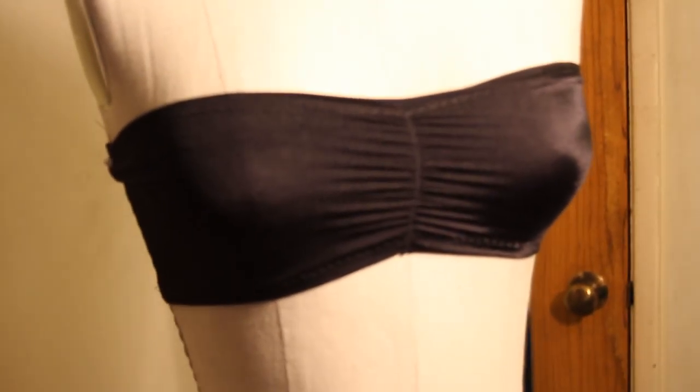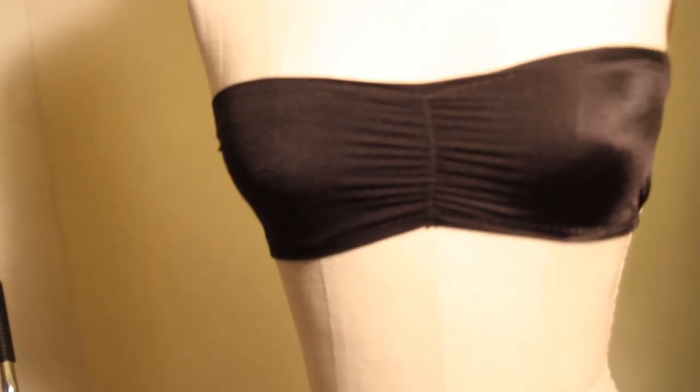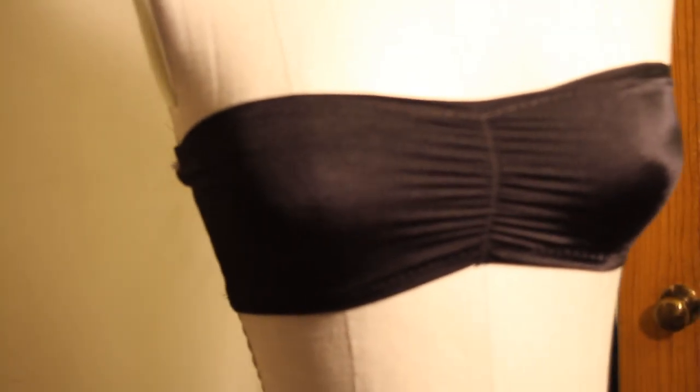This is the finished bandeau top with the elastic — it came out really good. You can check out my website at www.lacycollection.com. Make sure you subscribe for more DIYs, and I will also have more tutorials on my website as well. Thank you for watching.